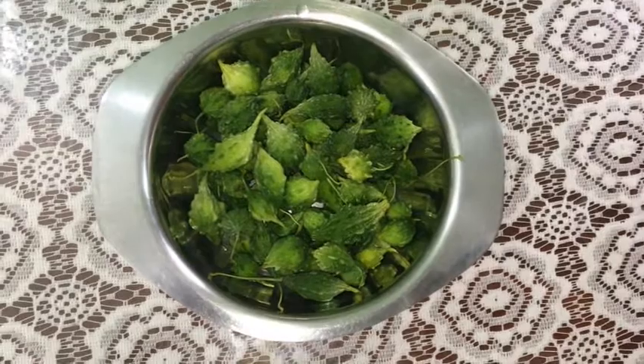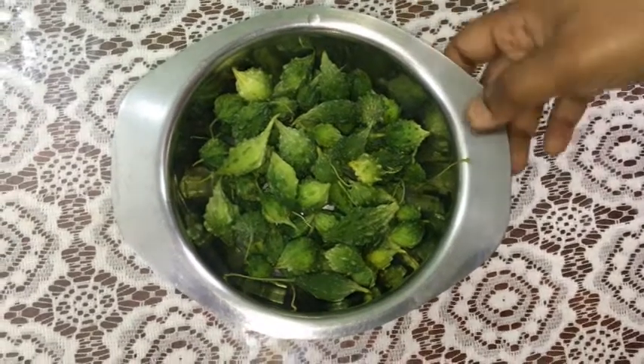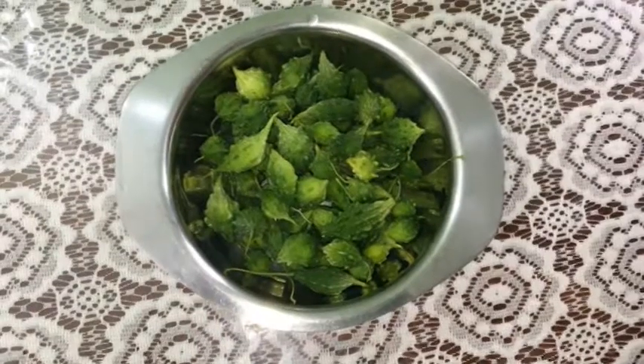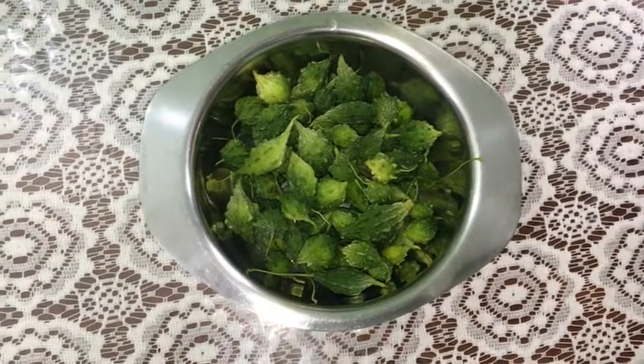We have 110g of pavaka. This is a poddy pavaka. This pavaka is from the southern part of Manala. I am going to use this pavaka.